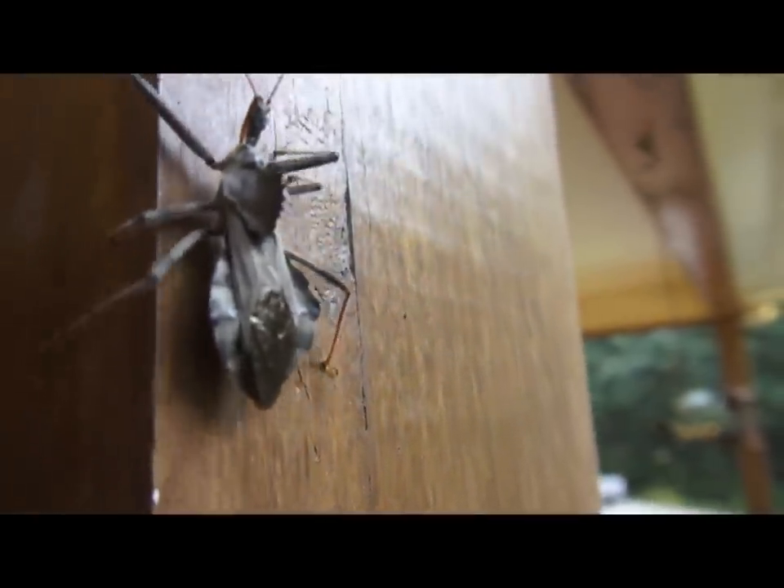Even though these bugs do have a nasty bite, they are important and they will help to keep the insect populations balanced. Yikes, these things look scary! Okay y'all, I hope you learned a little bit about the assassin bug. Maybe next time you find one in your yard you'll put it in your garden. I appreciate you watching and we will see you next time back at the garden.